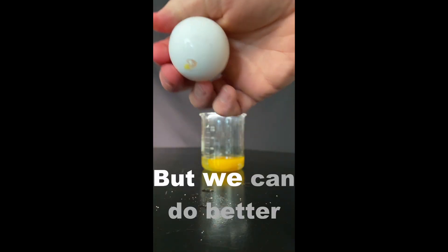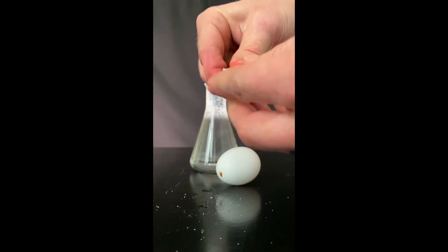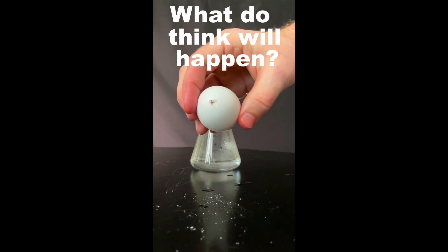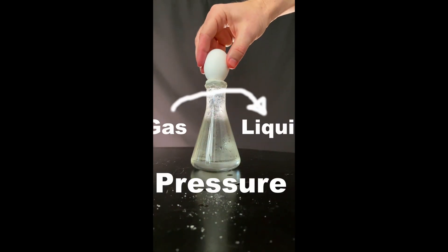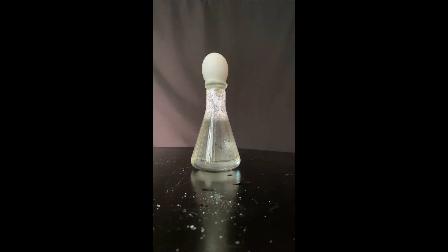That way's functional, but we can do better. Get some water, boil it, prep the egg, get a little clay for a seal, and set it on the beaker. What do you think will happen? I've never tried this. I'm hoping the hot steam will condense and the pressure will drop. It worked!